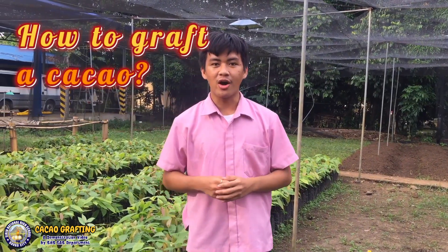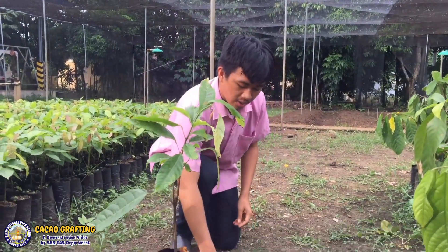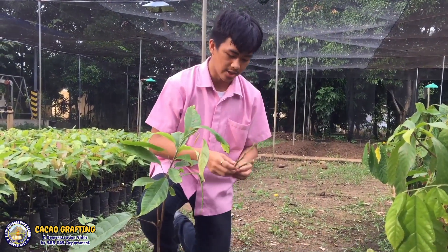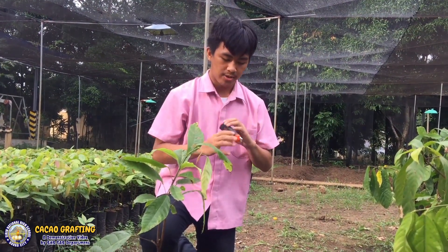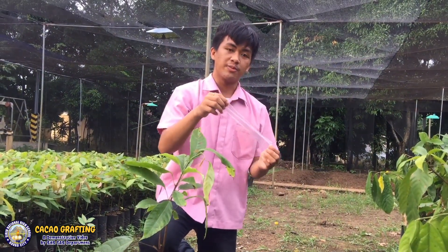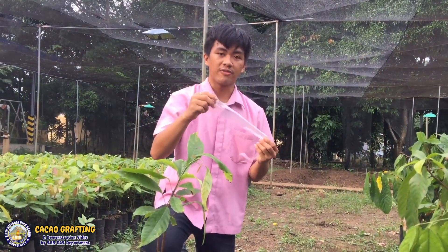Now I will be demonstrating on how to graft a cacao. Our materials and tools are ready. We have our rootstock — our plant grown from seed — and our bud stick, which we are going to make into our scion. Our grafting knife, or blade — in this case I have a cutter blade as an alternative. This plastic will be used as a cover after we graft our plant. And importantly, we have our grafting tape.